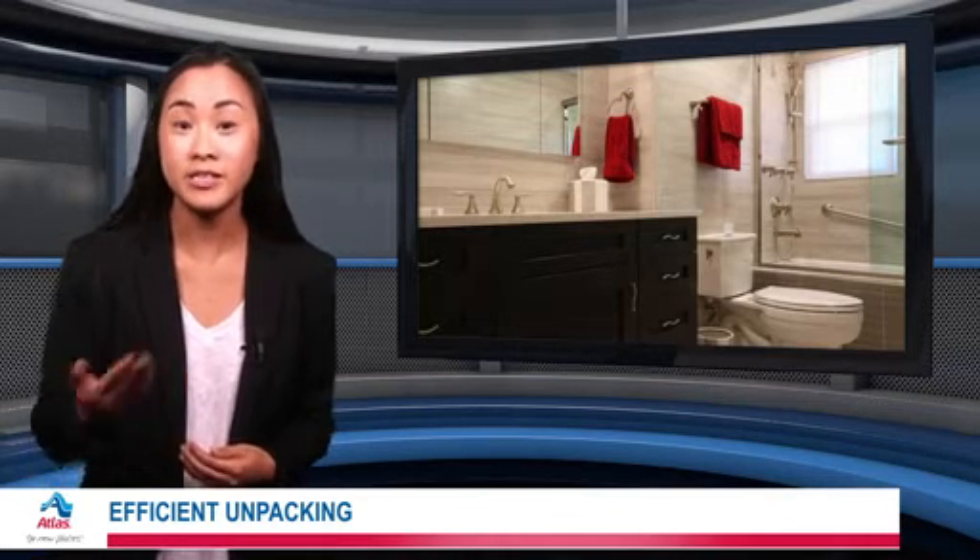To begin, lay out your unpacking plan. That means figuring out which rooms you'll start with and moving all your belongings accordingly. Start unpacking by focusing on the most important areas, like the bathroom and bedroom. You can even just set up certain parts of the room, like the living room couch, before moving on to other items.